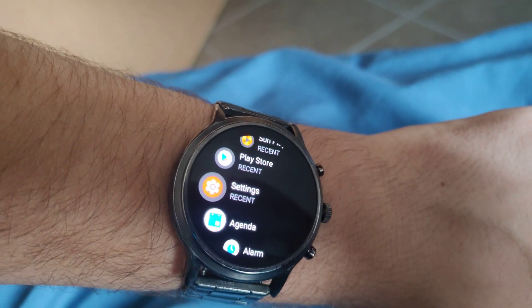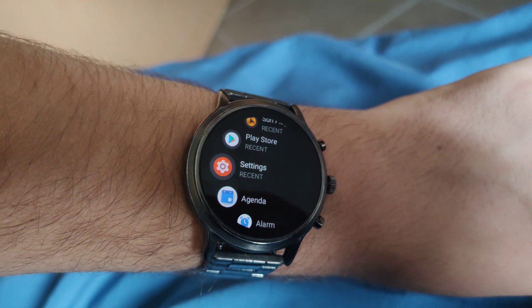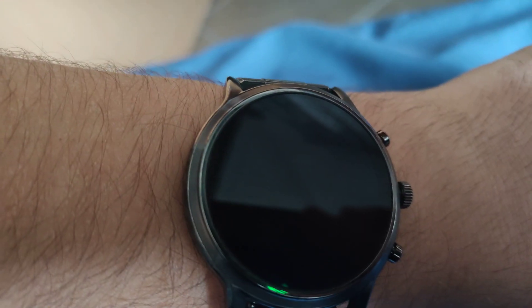Hey everyone, this is LugiaDaryl27 here and today I'm going to be showing you guys how to update your Fossil Gen 5 smartwatch.